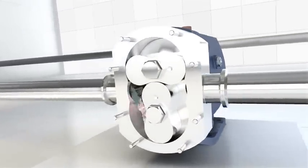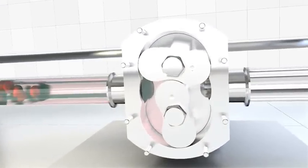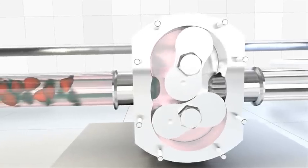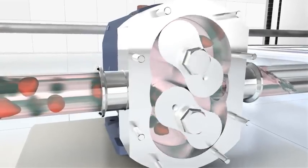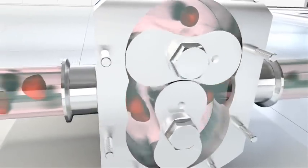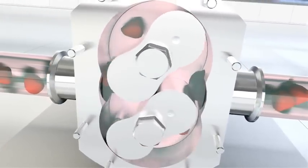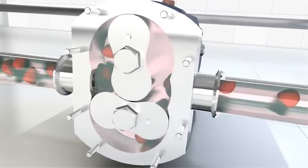The bilob rotor is the best solution for pumping liquids containing solids with minimal damage. For improved volumetric efficiency when transferring low viscosity liquids, the bilob rotor is also available in non-galling alloy, which allows closer pump head clearance and reduced slip.